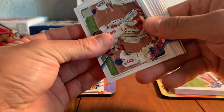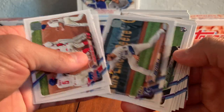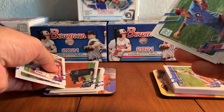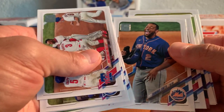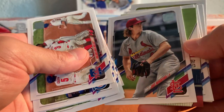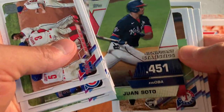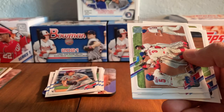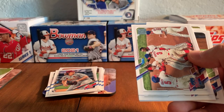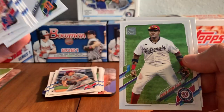Pack number three. Looks like we have some kind of parallel in here. Ryan O'Hearn, the Braxton Garrett rookie, Marlins, Vince Velasquez, Jose Barrios, Clark Schmidt rookie, Dominic Smith, Jake Woodford. This is an insert card — it's a Juan Soto Significant Statistics insert. Just a pretty regular insert card, not numbered or a parallel. But I always do like getting the Juan Soto cards. Isaiah Kiner-Falefa, Victor Reyes, Starlin Castro, and George Springer.